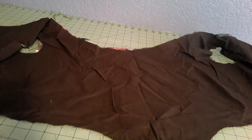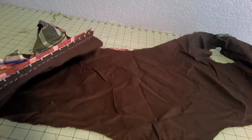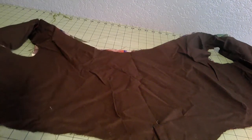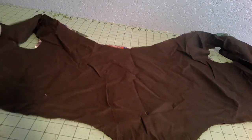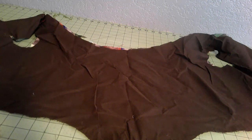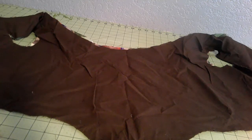I actually got a lot further on this bodice before I put it away than I thought I did — the whole thing is stitched together. There are even hooks and eyes and boning in the back. I'm not entirely sure what I was thinking. I didn't finish it, but there's really not a whole lot to do. I think it was just that I didn't need it and there was something more pressing. We can knock this out pretty fast.